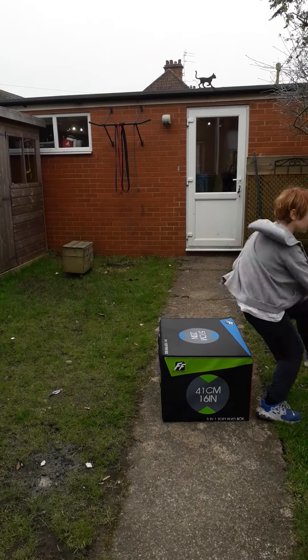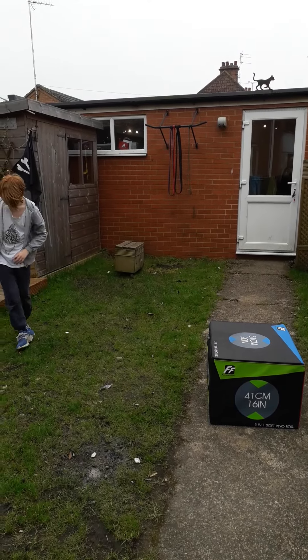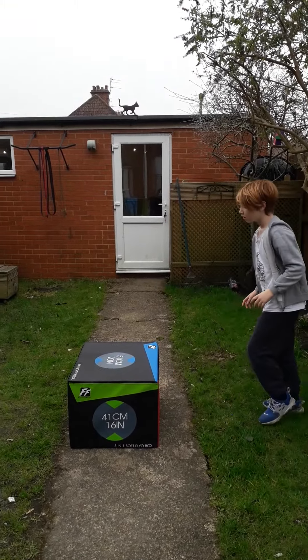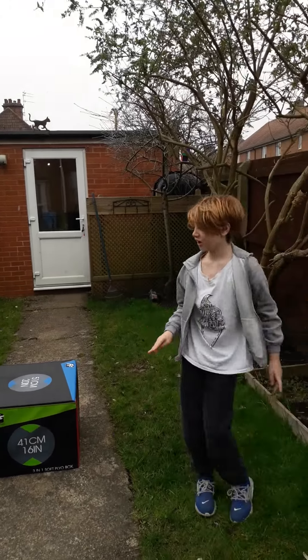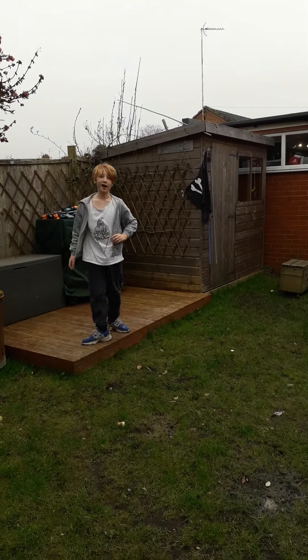Just going to jump over, just going to get everything. You can do a wrap, you can do whatever you want when you're doing this. If you want to do a hard version, you're supposed to keep your legs together the whole time. And when you've done that, you repeat the workout.